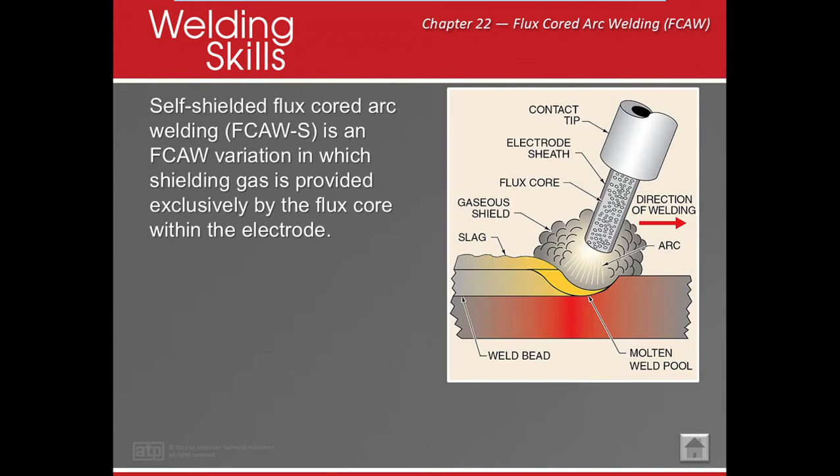Self-shielded Flux Core Arc Welding — what it is, is that it's kind of like an inside-out stick rod. So instead of the flux on the outside, the flux is on the inside, and the metal electrode sheath is on the outside and it is tubular. It does the same thing as a stick rod: it creates a gaseous shield, creates slag, and we're able to weld.